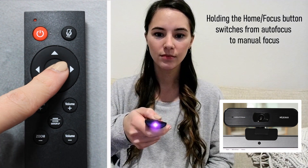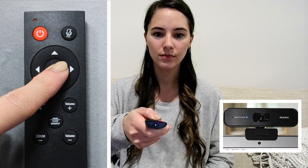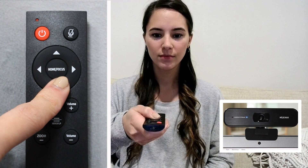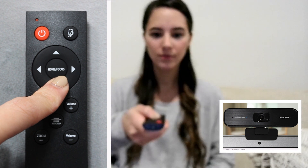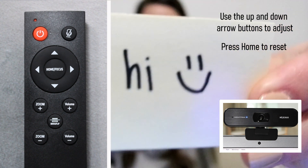The home focus button allows you to switch from auto focus to manual focus. Press and hold the home focus button for more than two seconds. The light on the webcam will flash continuously, indicating that it is now in manual focus. This is a great feature to use if objects are close to the camera, if you or a subject is stationary, or even if your auto focus continuously searches. Use the up and down arrows to control and set your focus.